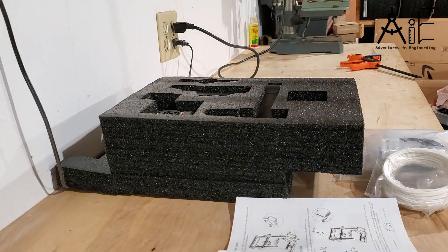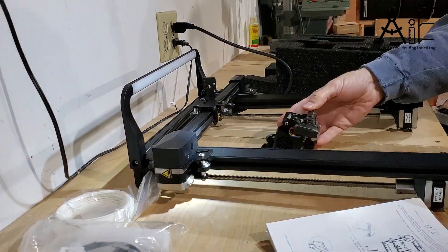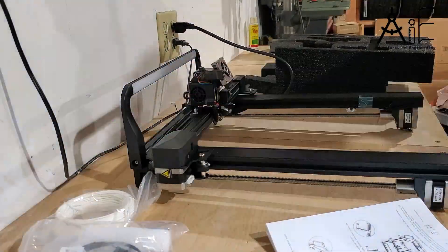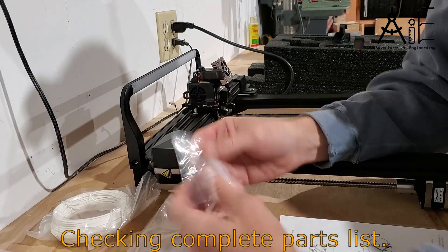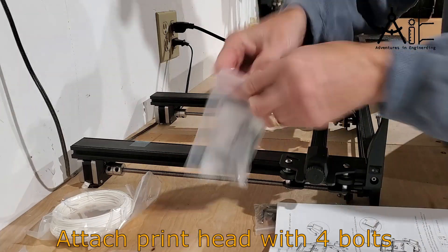Of course you start by unboxing the printer, laying out all your parts on a workbench, and verifying the printer parts list. All the necessary tools are provided with the printer.